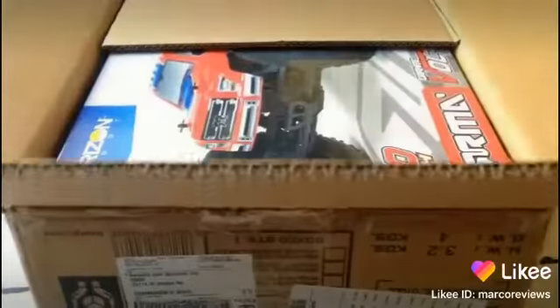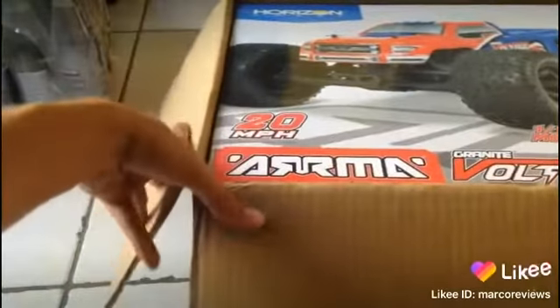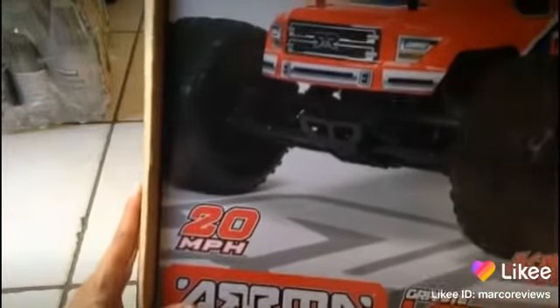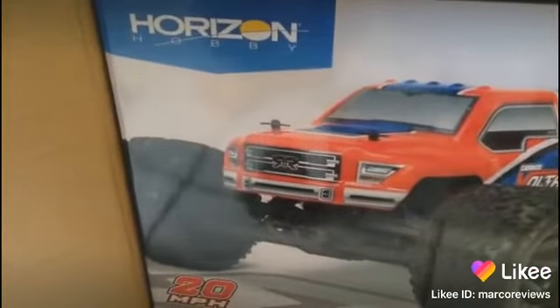I was able to do it without wrecking myself, so pretty good. Guess what — I don't normally like Horizon Hobbies airplanes, especially the AeroScout mini, but I thought I'd give one of these a try. Likey.